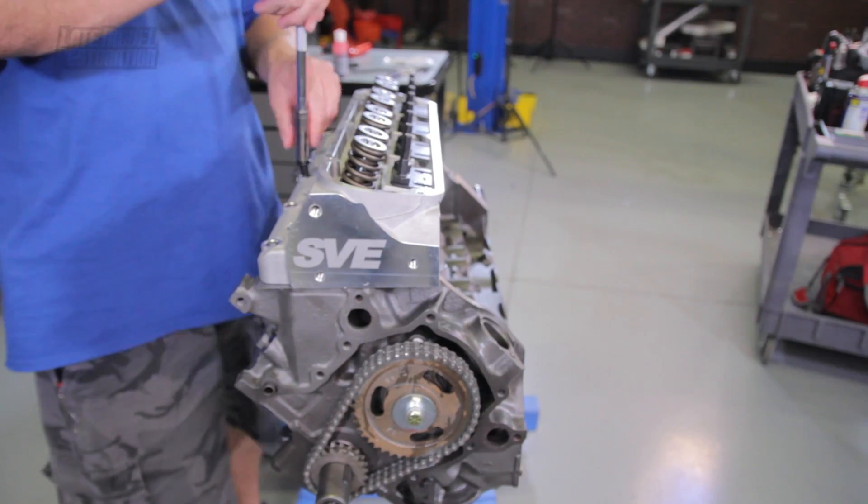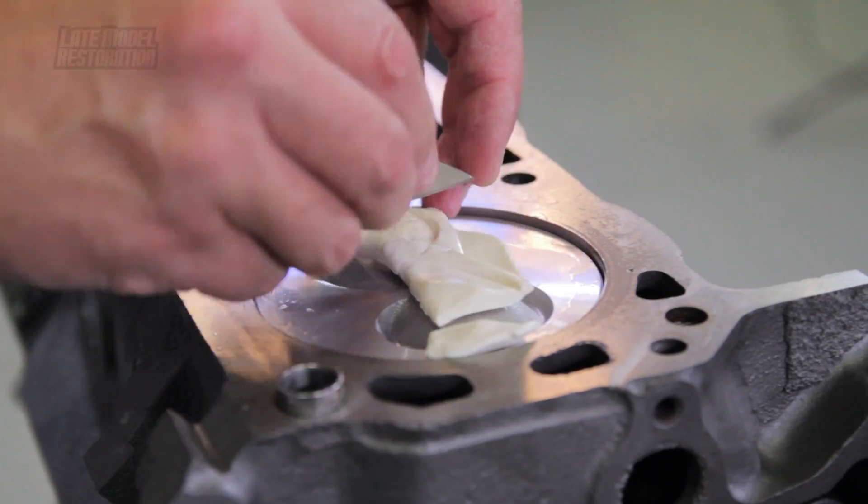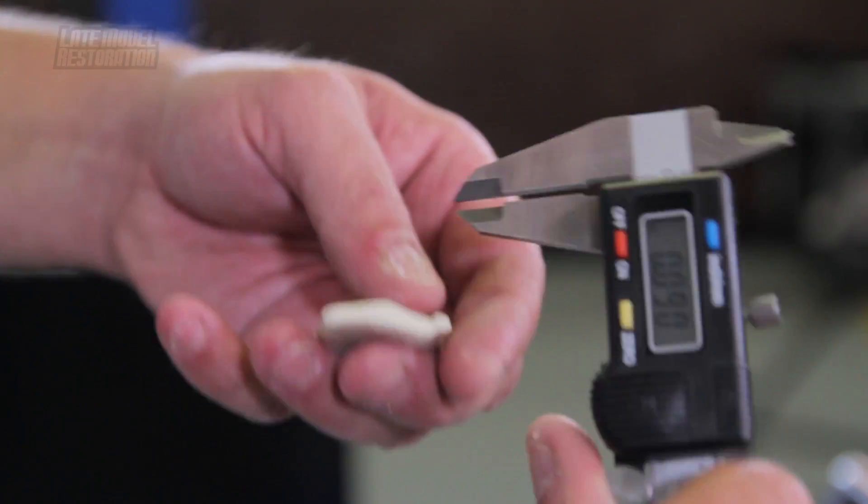Disassemble your rocker arms and pushrods and remove the head. If you notice, with a Trick Flow Stage 1 cam, 1.6 ratio roller rockers, and stock length pushrods, the valve touched the Play-Doh. Cut the Play-Doh in half and measure the center point width with a caliper where the valve made contact with the Play-Doh.